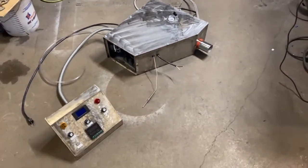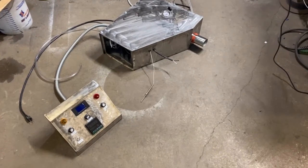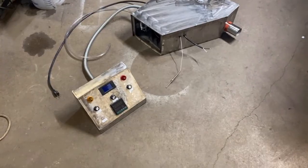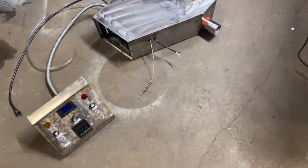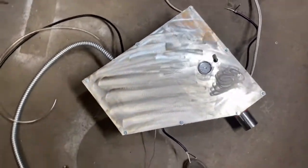Essentially this thing's gonna sense when the blower has went off, or if there's a problem, and it's gonna shut the system down so it doesn't just continue to spray diesel fuel.